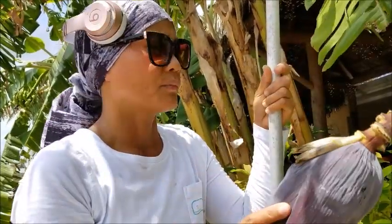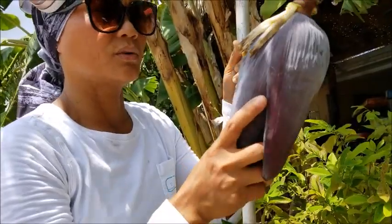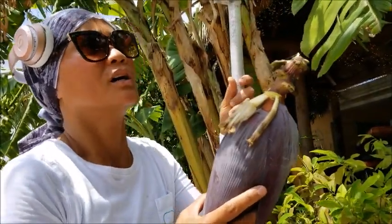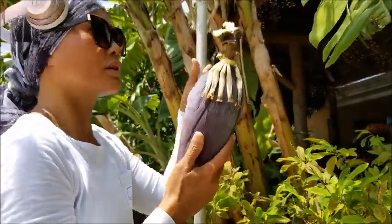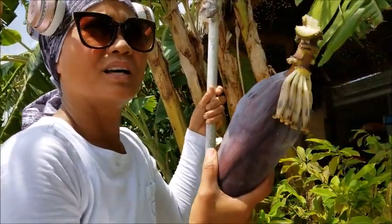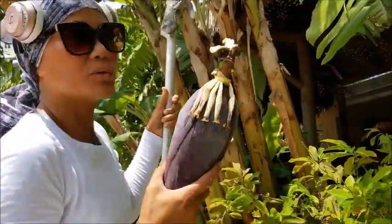Some people will eat this — what we call the hearts of the bananas. With latundan I just put them in compost, I don't eat it. But with sabah, people like to eat it. It's bitter, so I don't know if there's somebody out there who eats the latundan heart.